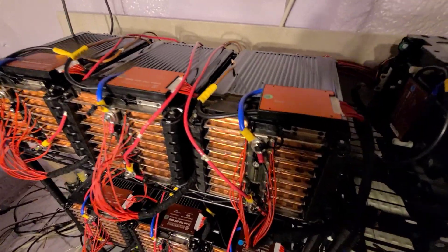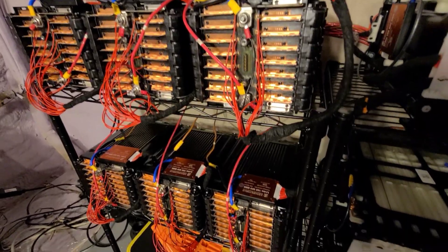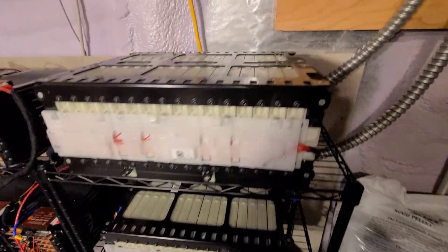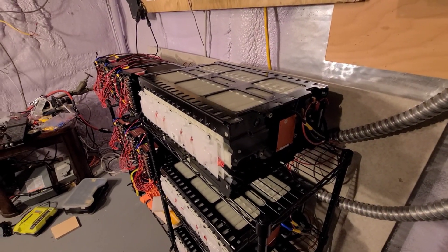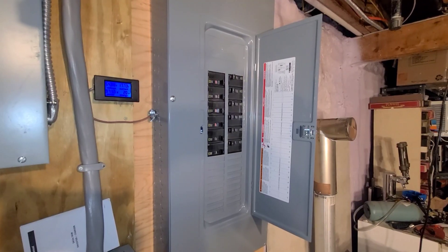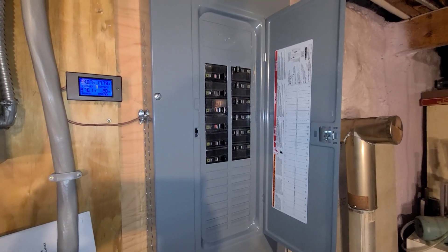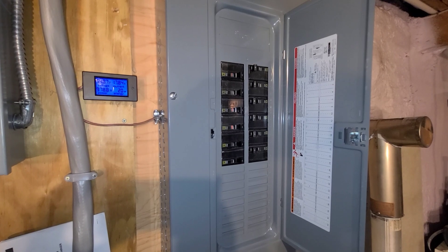I've soldered all the leads onto the little tabs here, as you can see. And I have the same thing on the Smart 4/2 battery. These modules were 32S. I split them down the middle, so I have two BMSs on each one of these modules. This is my battery combiner panel here. So I have 12 two-pole 20 amp breakers and each module gets its own breaker.